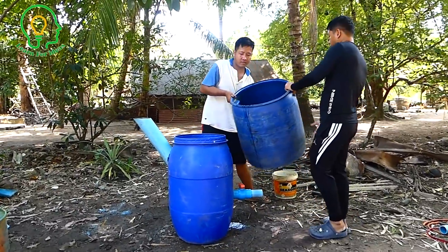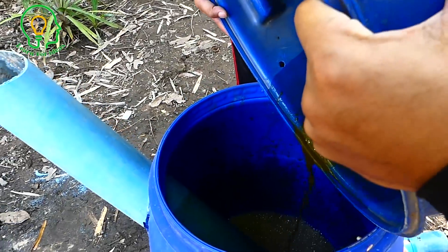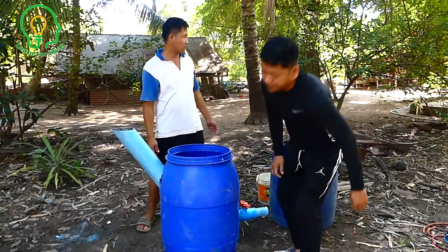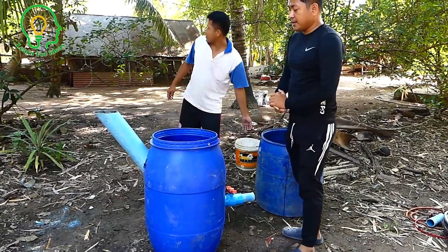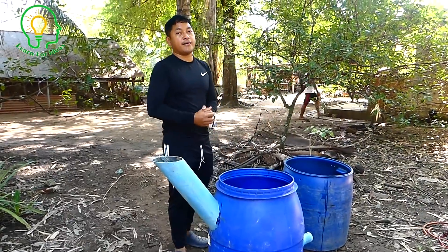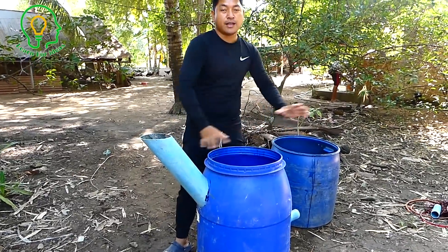We put everything into the drum. At first we put it to about 45% of the drum capacity. After 10 days we will refill by the input pipe, generating gas, and we throw away old dung daily and refill daily every day. Now we start to close the drum with the cap and make sure it is airtight.